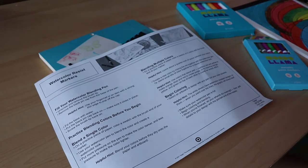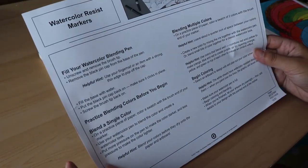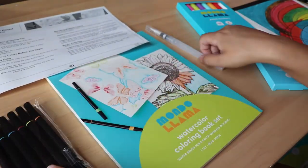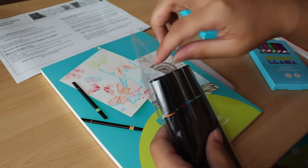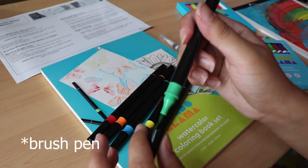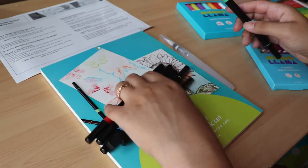So everything that this came with — we got some instructions. It looks like it comes with a water brush pen, brush markers, and the book. Let's open these brush pens up. So it's a double-sided brush pen: you have the nib on one side and the brush pen on the other, and it comes with six colors.